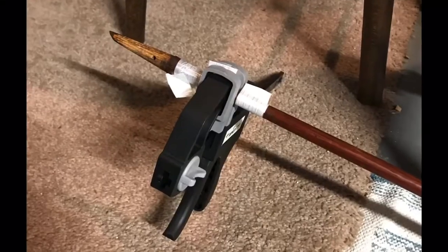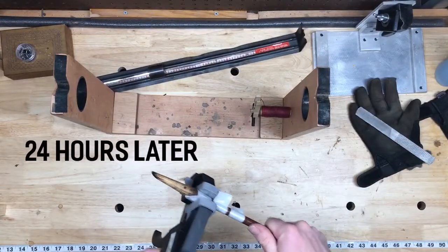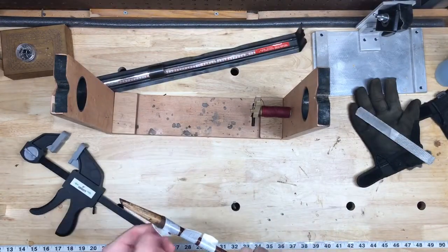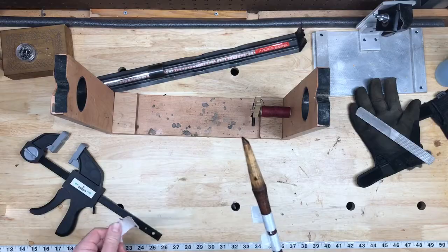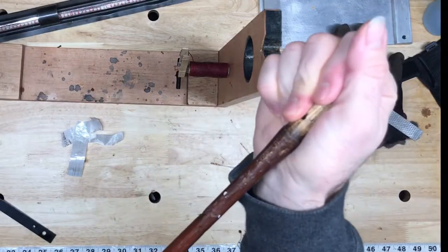That way the glue doesn't stick to the clamp, and I'll let that sit for about 24 hours. The nice thing about the strapping tape is that it doesn't leave much residue when you take it off and it comes off the glue really easily. Then I'll test the crack and as you can see, it's pretty sound.